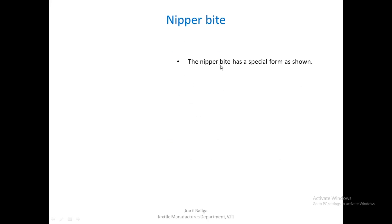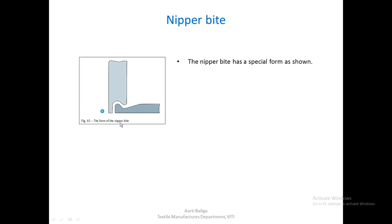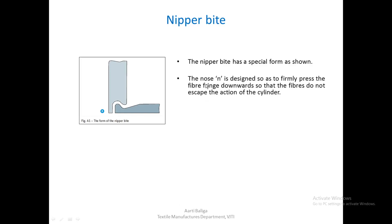The nipper bite has a special form as shown in this figure. This is the shape of the nipper bite from where the lap comes out and is given for combing by the cylinder. The nose end is designed such that it firmly presses the fiber fringe downwards, so the fibers do not escape the action of the cylinder.